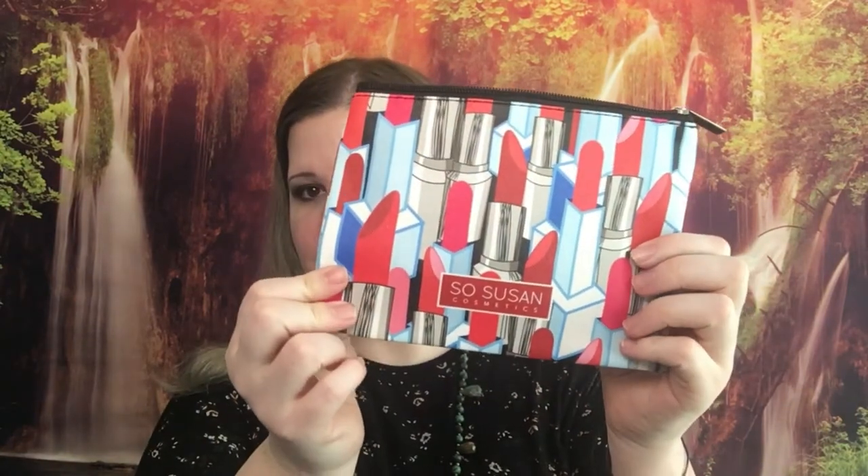Otherwise, I am now doing an empties and purchases video. I'm going to try to do them every other month or every three months, depending on how quickly I accumulate empty containers and sort through my makeup. In those videos you will see the products I choose to keep or get rid of and why, as well as the products I actually use up. Let's go ahead and get into the bag — this is the bag for the month of May!